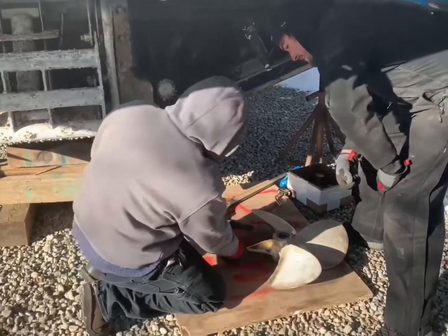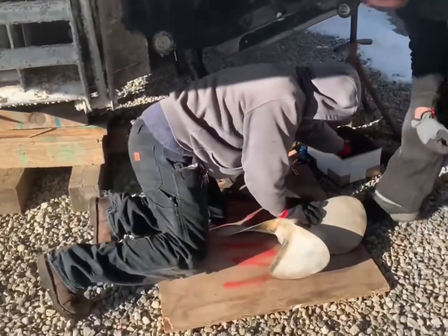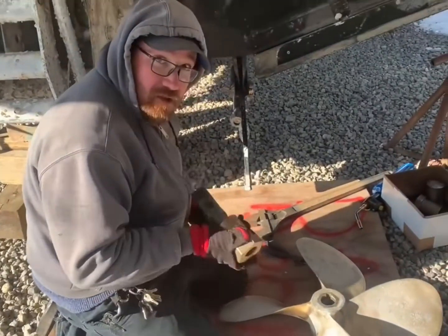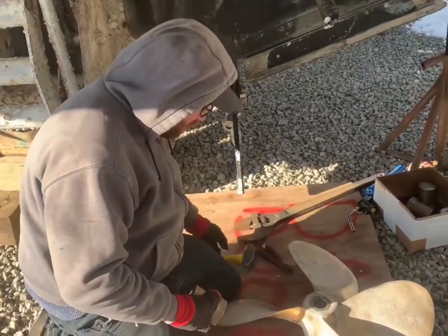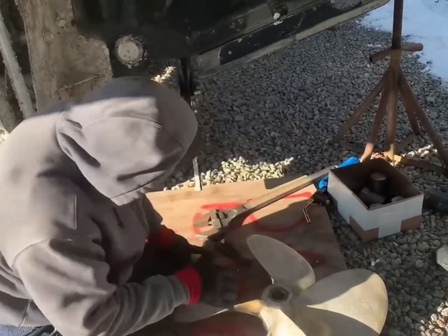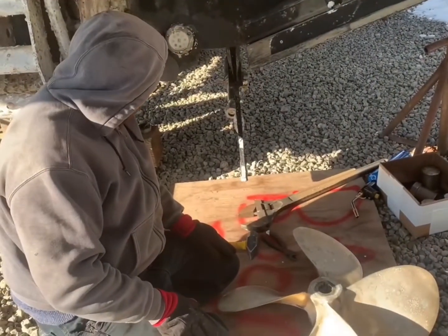So there you go, we got the prop off. We used what's called a prop knocker — this basically goes on the shaft and uses harmonics to knock the propeller loose. There's a handful of ways to do it, but that's the way we do it: a little bit of heat and a couple good whacks and it usually comes right off.